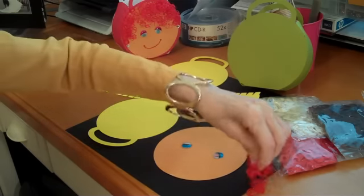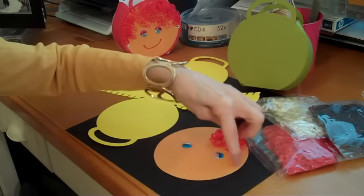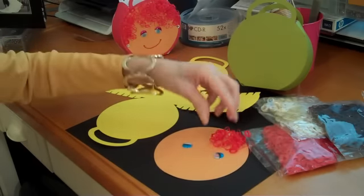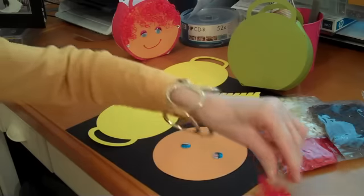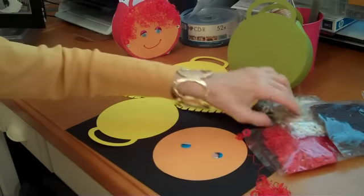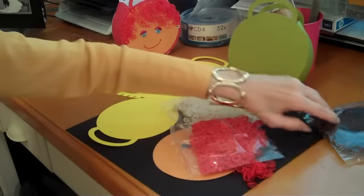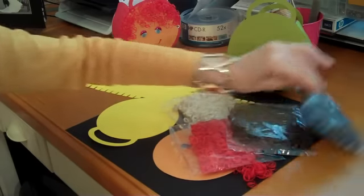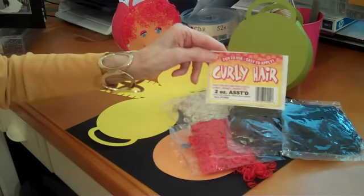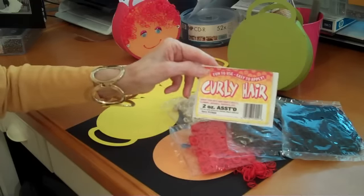Then you will cut enough of the curly to put all around, as much as you want and whatever color you want. The curly cues come in all different colors — they come in blonde, red, black, and brown. It's called curly hair, and you can get it in any craft store.